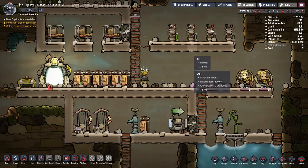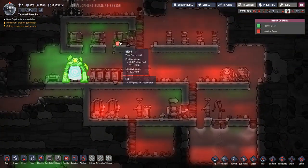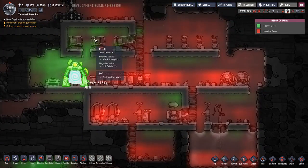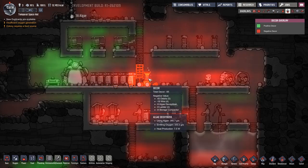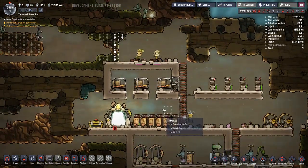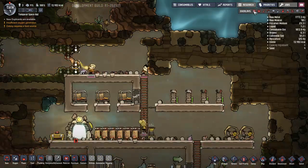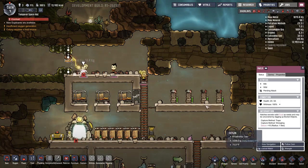That shouldn't be a problem. We can check our decor - stuff on the ground hurts decor. It's just ugly and we'll worry about that later. But now we have oxygen pumping out and it's fantastic.